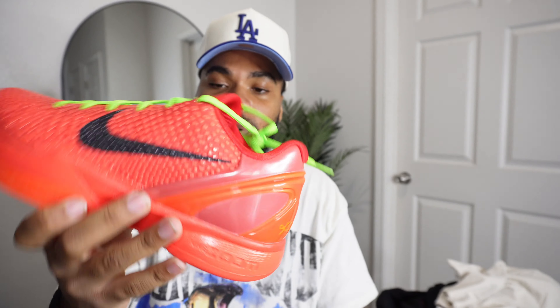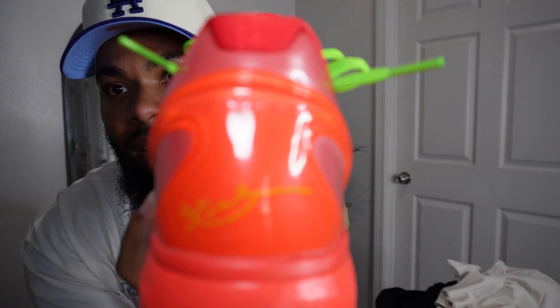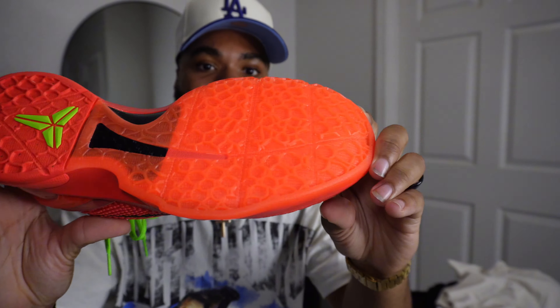As you can see, it's just like the original Grinch Kobes but with the reverse color. We got that red reptile-type skin around the whole part of the shoe. In the middle of the shoe we got the black Nike check, green shoe laces, and the green Kobe symbol on the tongue. At the bottom we got the Nike Zoom, and on the back we got the signature and the Kobe symbol on the bottom.